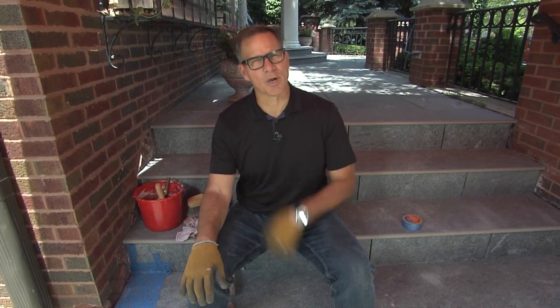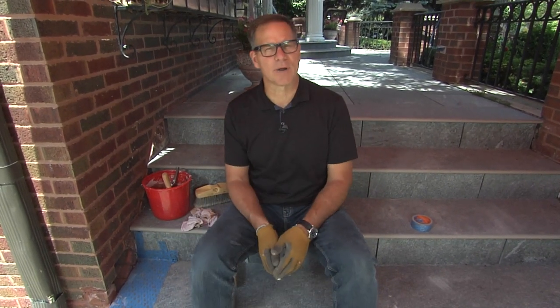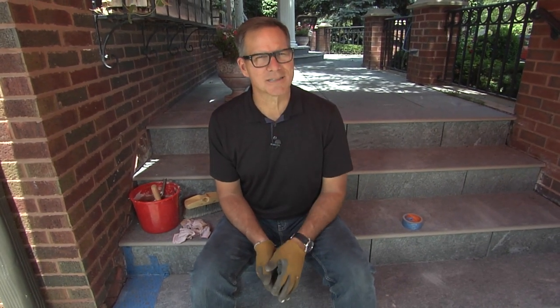Do you have a little minor brickwork you need to take care of around your home? I'm going to show you how to fix it in 15 minutes. Here's an example of a hole we have with some missing bricks. I'm going to show you how to put those bricks back in and make it look almost like new.